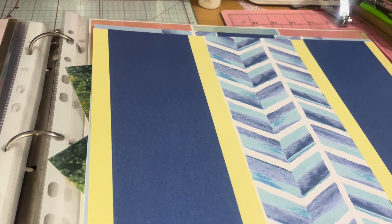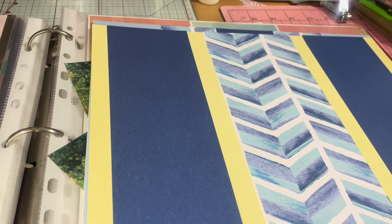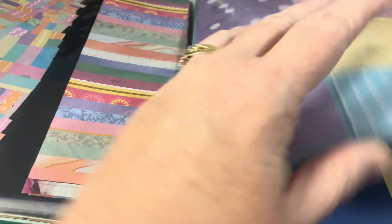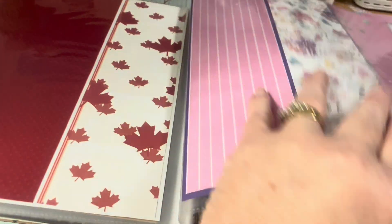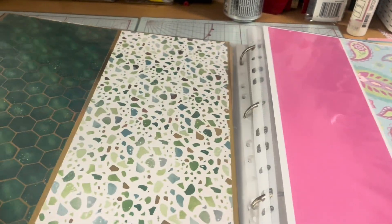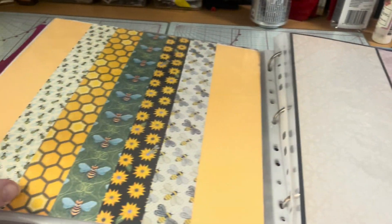So I need to scrapbook. That was my whole goal this year, but I am struggling and when I do scrapbook it's taking me forever. So I had made some page kits earlier this year and I'm going to use a few to see if it's really going to be quicker for me.